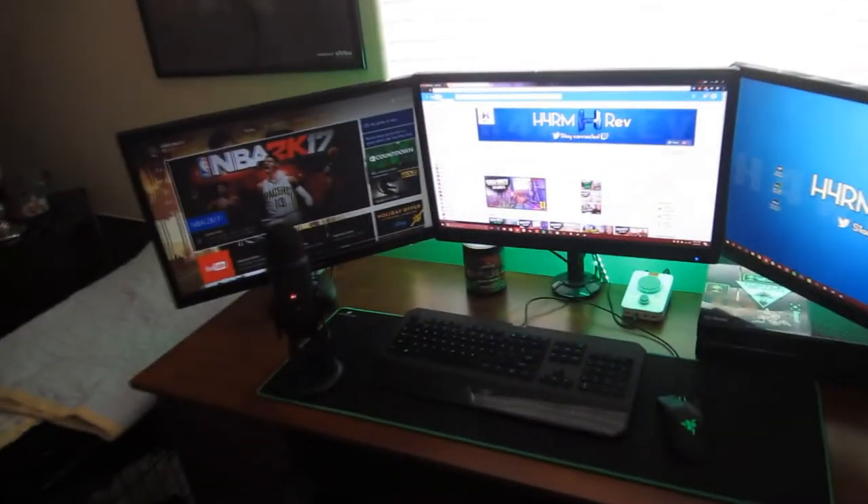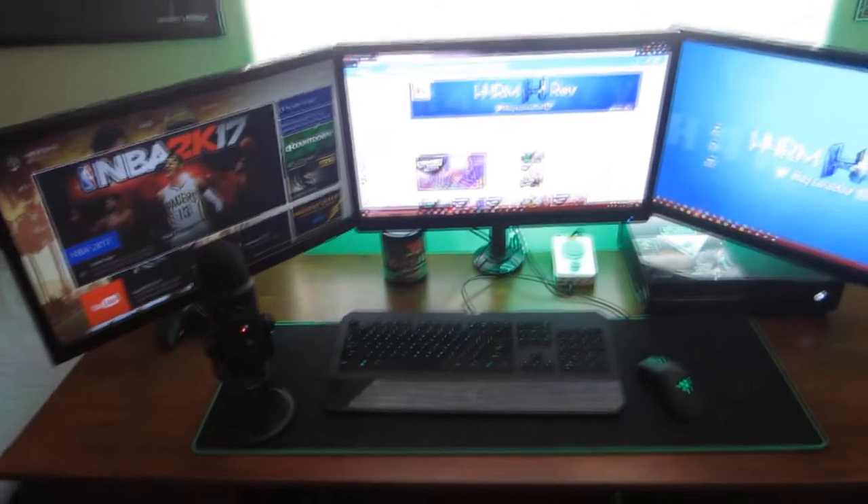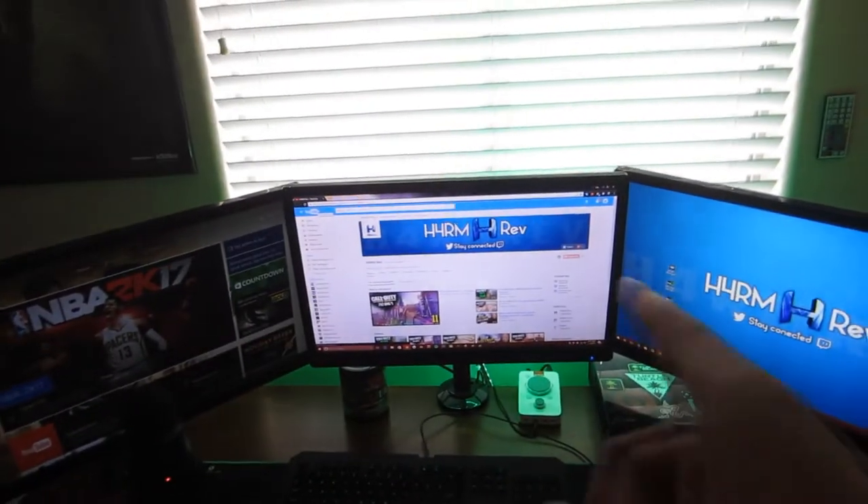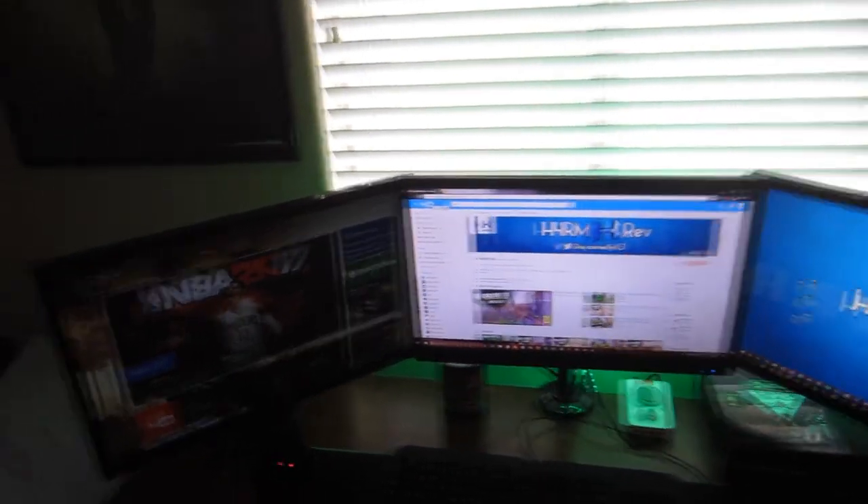So now what you guys probably all clicked on this video for — we're going to get into the setup. First thing you're probably able to tell is we have a triple monitor setup: two LG monitors and one Planar, all 24 inches, all being held on a monitor stand.